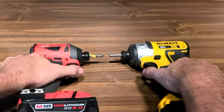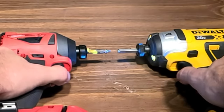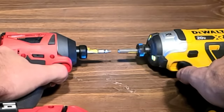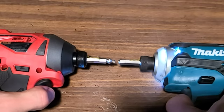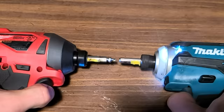The time it takes a tool to respond from when the trigger is squeezed is called trigger lag. If you're driving a lot of fasteners, trigger lag can really slow things down. Comparing Milwaukee and DeWalt first, the Milwaukee is a little bit faster than the DeWalt off the line. Then comparing Milwaukee to the Makita, the Makita is quite a bit faster off the line than the Milwaukee. So the Makita came out on top for trigger lag, followed by the Milwaukee, then the DeWalt.